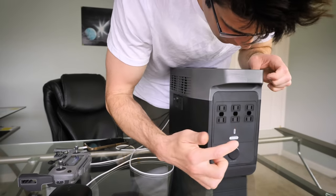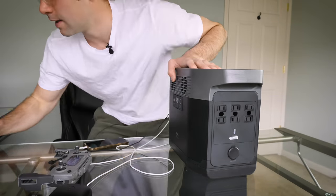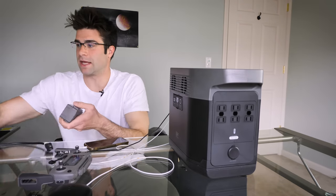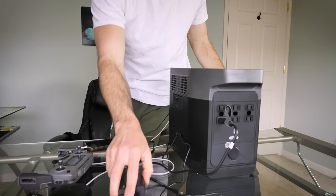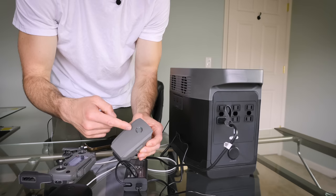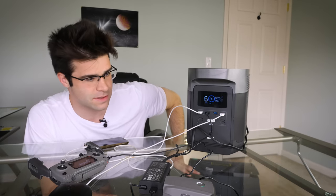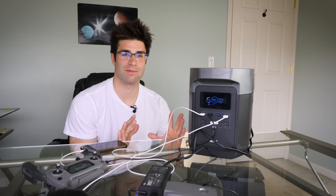We've got all this stuff charging right here. Let's flip it around and turn on the AC side — the fans are powering up, expecting some more power draw. Plugging in the drone battery charger — yep, looks like it's charging! That bumped it up to 81 watts, and it says 15 hours of runtime, so we can charge that drone battery for 15 hours straight along with all the other stuff.